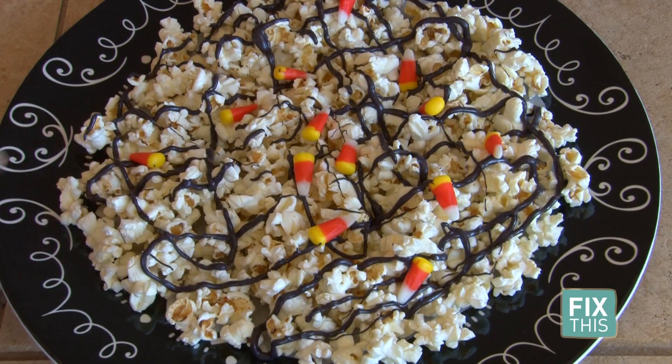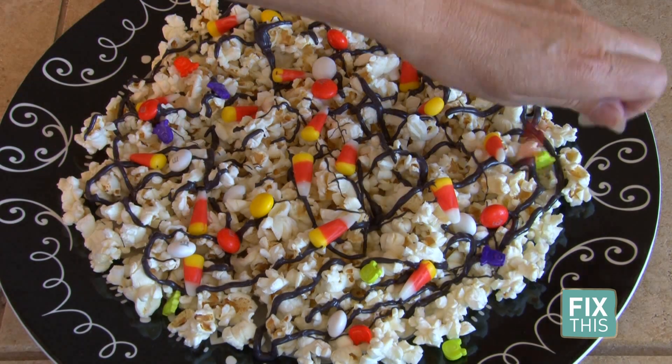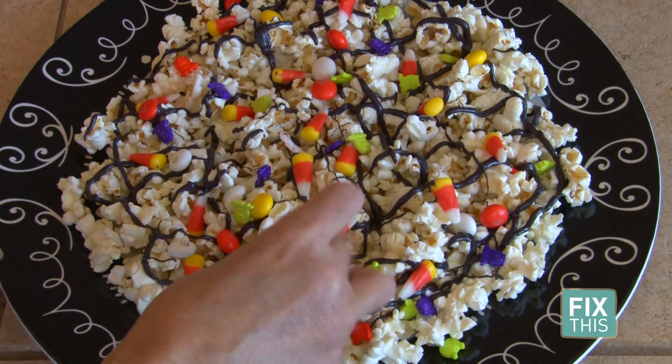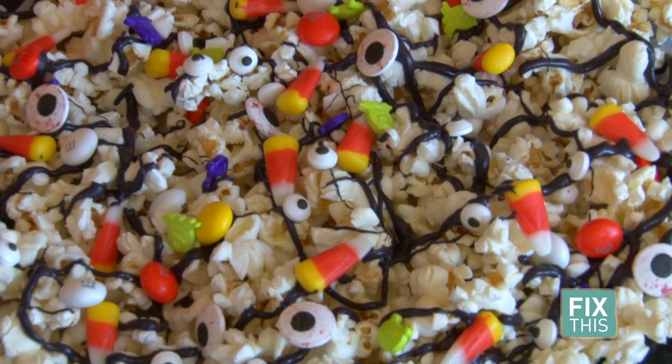This is the fun part. Sprinkle the candy all over the popcorn. I made sure to lay the eyes out so they were faced up, or else they might just not face the right direction.